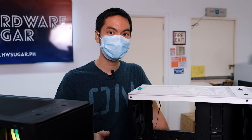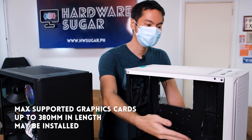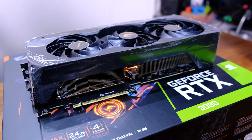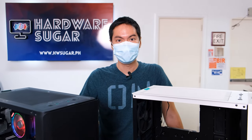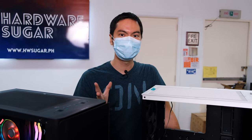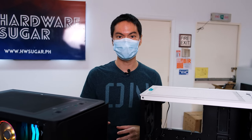If liquid cooling is more your thing, these cases do fit 360 millimeter rads, no problem. And the last thing that usually gets beginner builders is the length of your GPU — no need to worry about that here because they can fit a max GPU length of 380 millimeters. Even the longest cards right now don't hit that length, so there's a lot of space and room to get your hands in there, especially if this is the first time you're building.